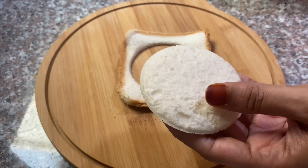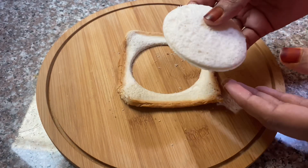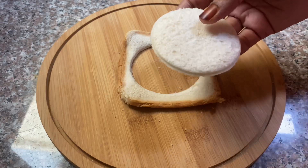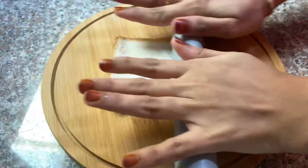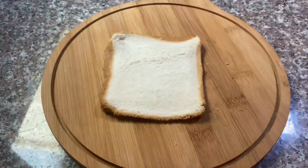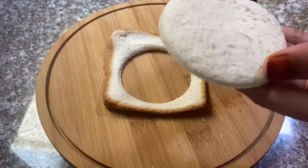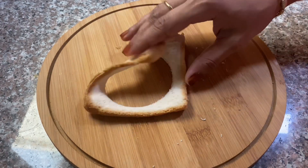Now, I have to make bread for a while. Now, I have to cook bread on the plate. I will cook it on the plate. I will cook the bread on the plate.